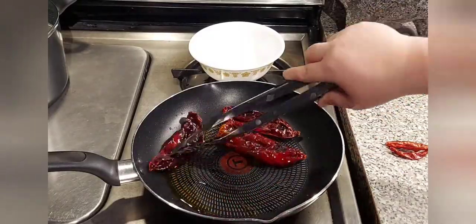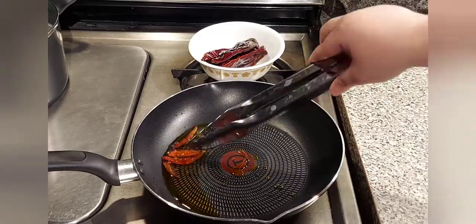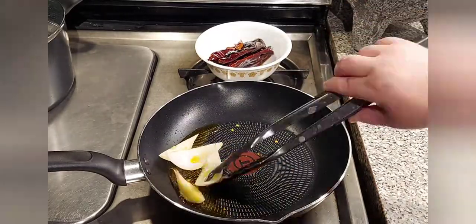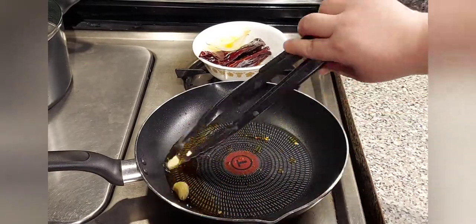In a saucepan with about two tablespoons of hot oil, start frying your chiles New Mexico until you can see darker parts to it, but be careful because you don't want to burn your chiles. Then add your chiles de árbol, then sauté your half an onion and your two garlic cloves.